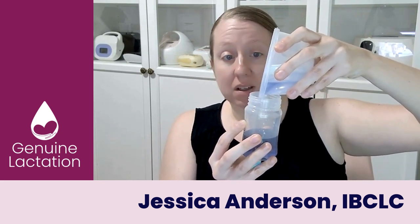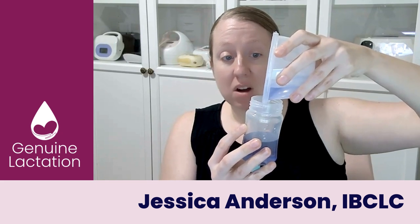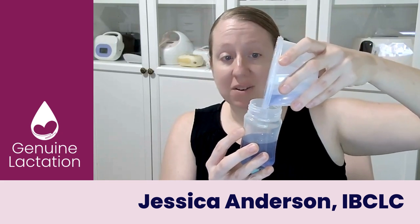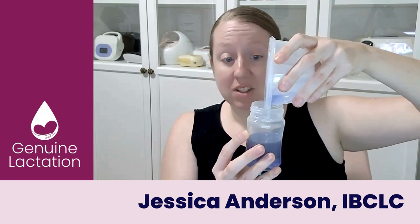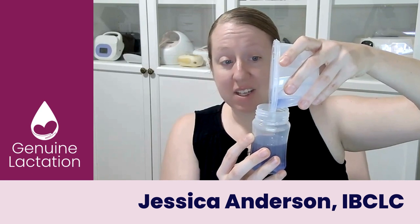So you're just going to go slowly. Some mums are tipping it further forward to try and get it to go a little faster, but when you do that you're losing control of it. So keep it at 90 degrees — just let it pour out. It is going to take just a minute.